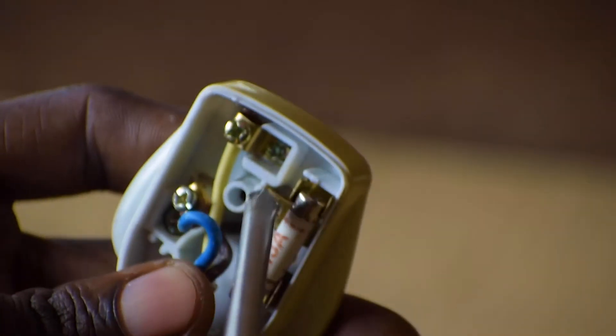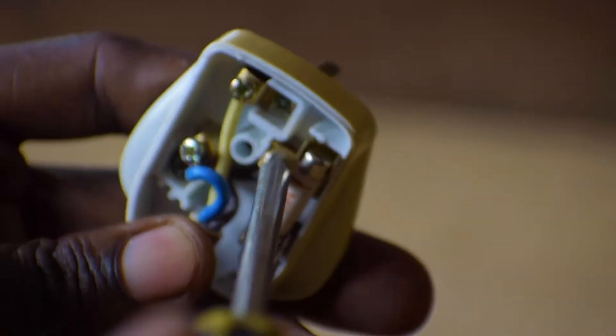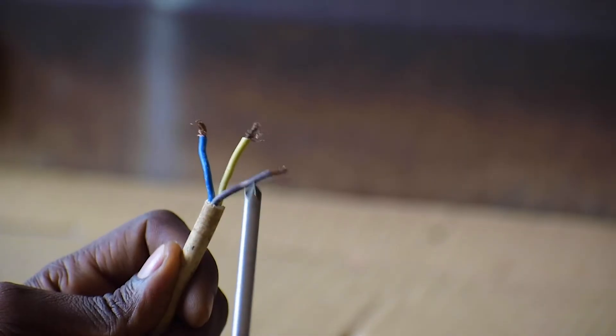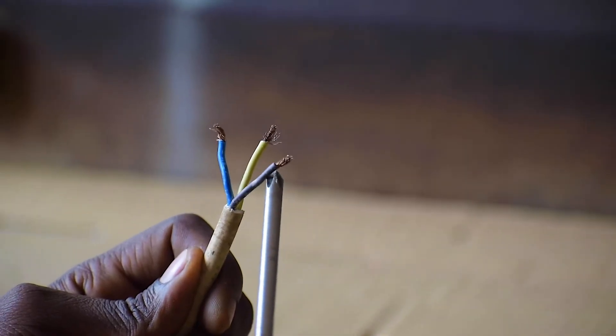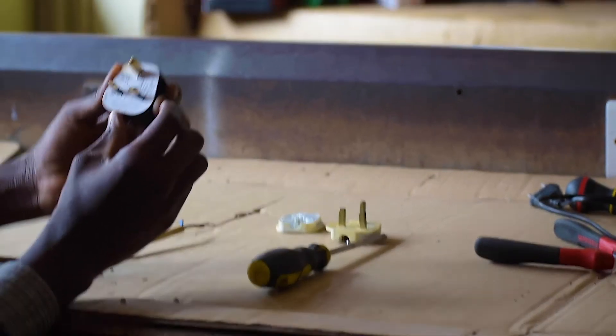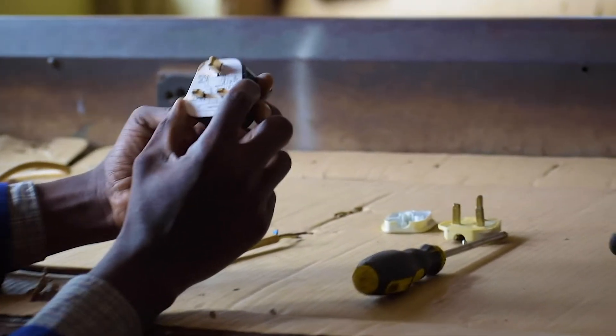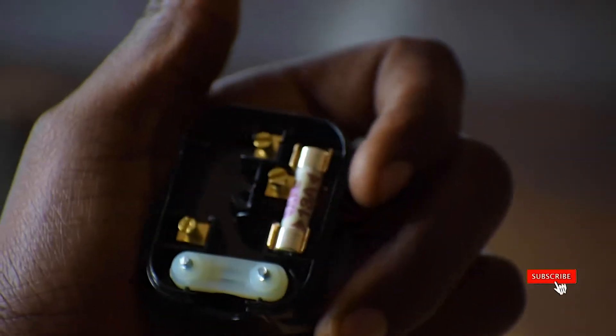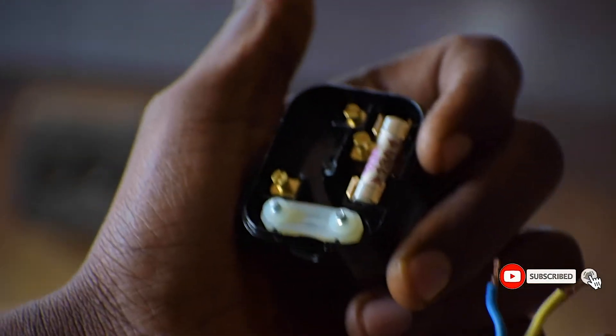Let's open it and pull up. So with me here is our new top plug. These two screws attached to this rubber material are for holding the cable firmly.